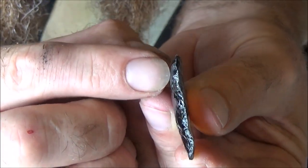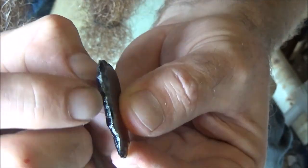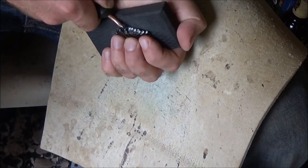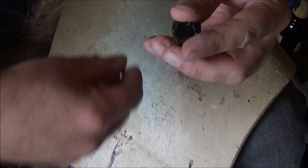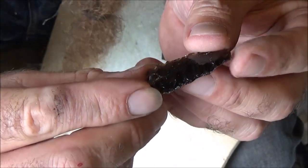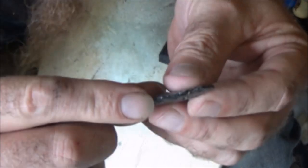Pretty good. Now I'm going to go along here, peck from this direction down into this direction, and the flakes should start traveling further. This is starting to look more like an arrowhead — my flake scars are almost meeting in the center and I've got a rough triangular shape. I'm just going to keep doing exactly what I've been doing.